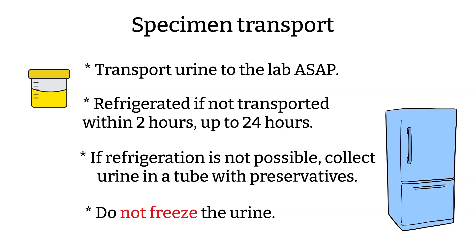Third, do not freeze the urine. You may think that if you can't transport within 24 hours, you can freeze the urine — please don't. You can use the urine transport tube instead.